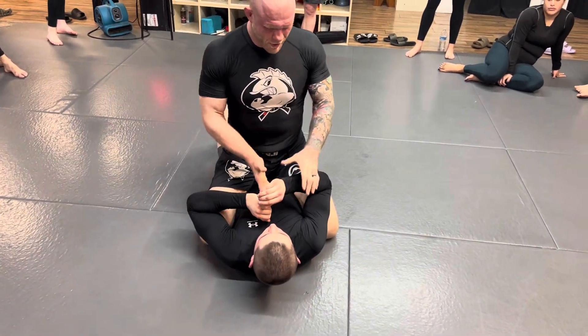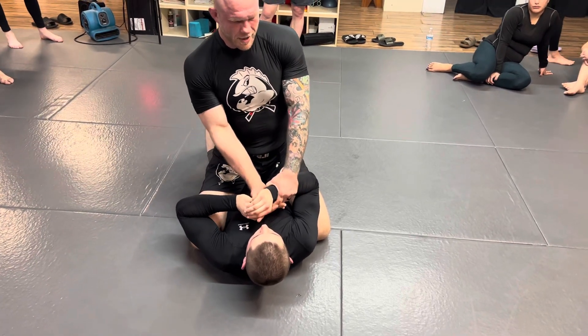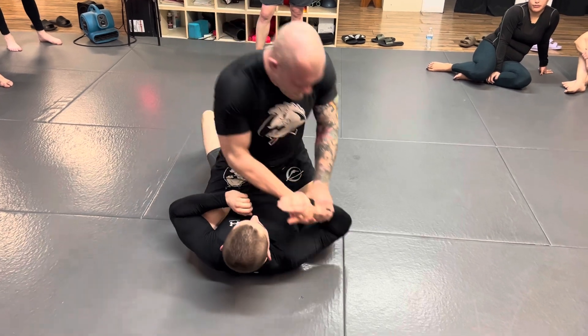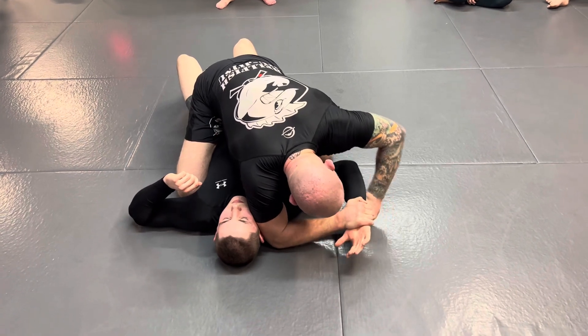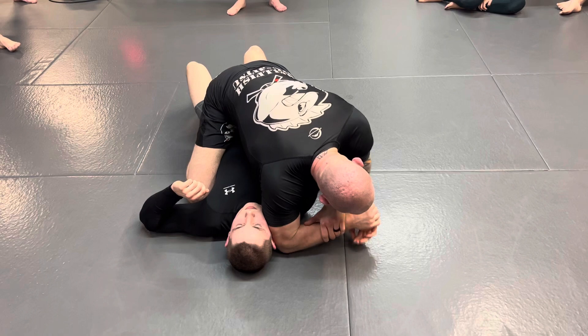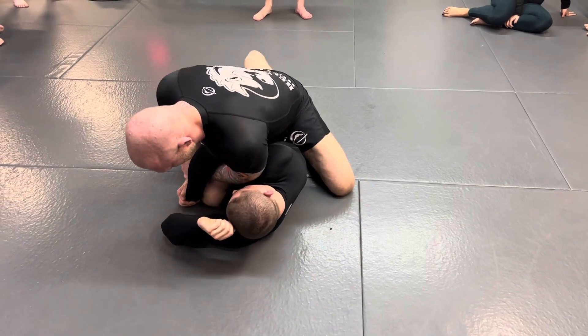Remember, you're going for this Americana, but you want him to defend it — because the straight arm is a much more secure submission. So pull, he pulls back, pin it, trap. A lot of times with this grip, you can have a terrible grip. You don't even really need control of his elbow — you just need control of his wrist. You can use that to yank it across and pin it with your upper body.